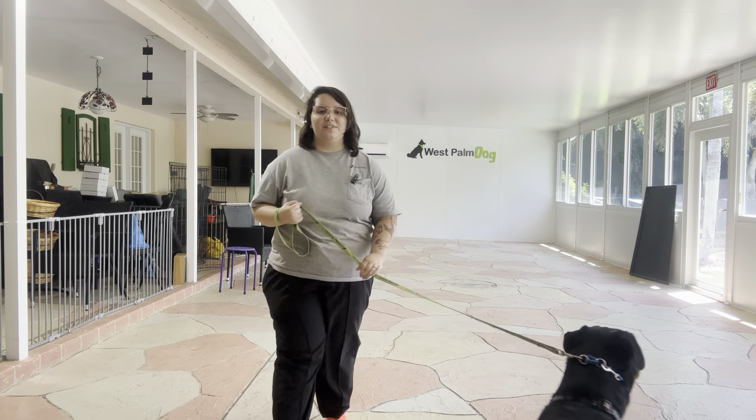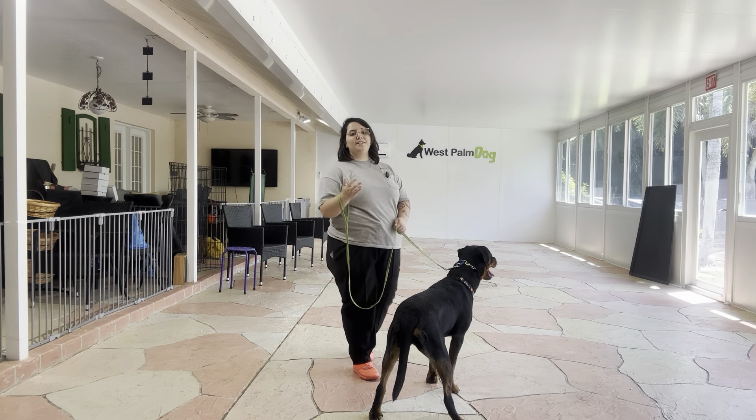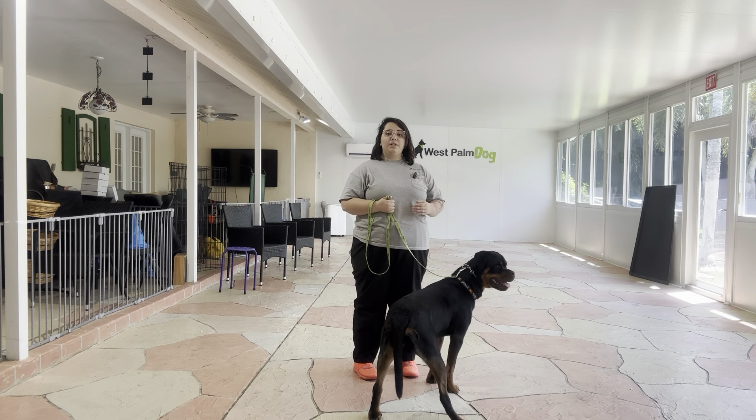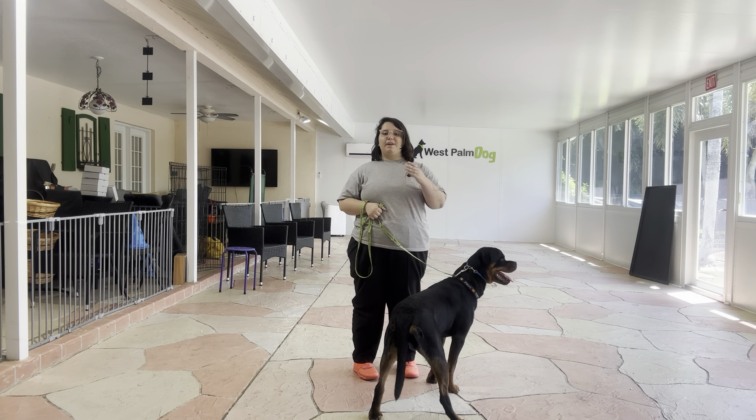Hello, my name is Caitlin with West Palm Dog and today I'm here with Wellie. We're going to be working on her loose leash walking with some distractions. We're back in the patio and we're going to be working on Wellie's walking with some added distractions.